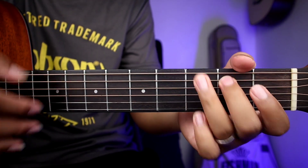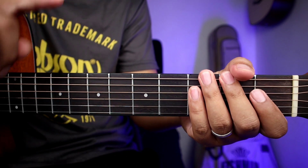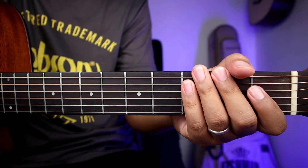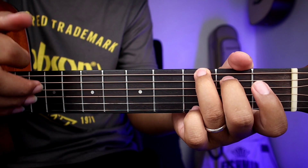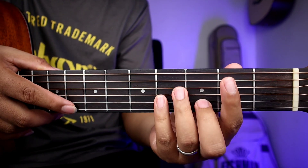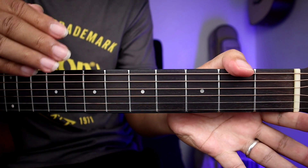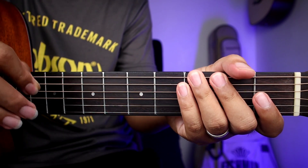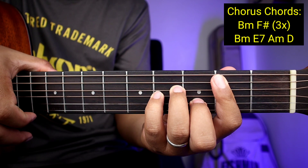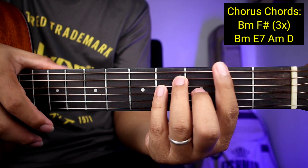Okay so ganoon kadali guys yung mga verse no. After nun, ulitin nyo lang uli yun — pupunta uli kayong verse. So parehong pareho lang din naman yun. Tapos pupunta na kagad kayo sa chorus. So dun yung banda sa 'Like a river flows.' Yung mga chords natin guys para sa chorus ay B minor, tapos F sharp.